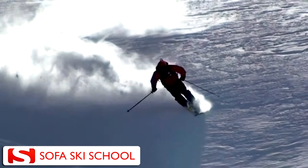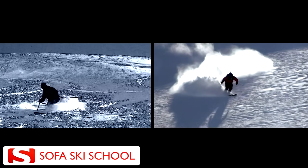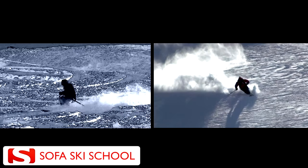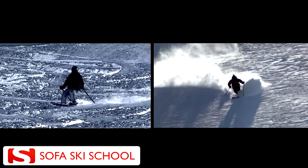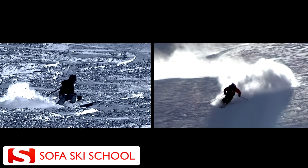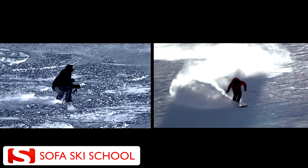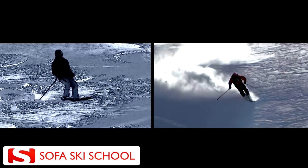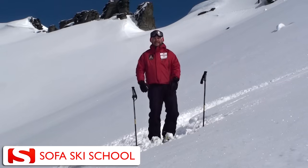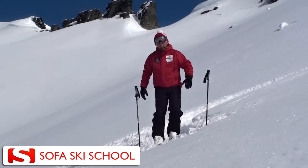These skills will first be practiced on groomed runs and, once improved, will help you to progress in all other areas. In order to improve our performance in the powder we therefore often need to make a step back to an easier environment where change can happen. Little mistakes that don't show on an easier groomed run will hold you back in the off-piste and therefore need to be changed first.